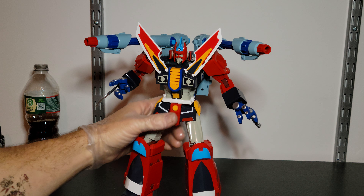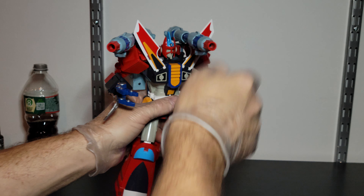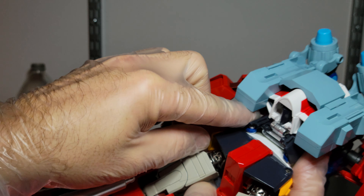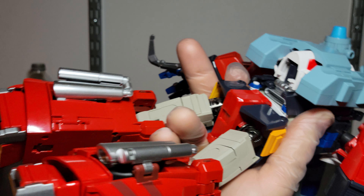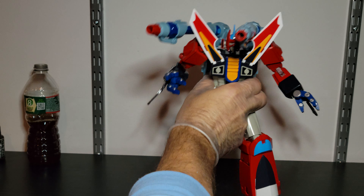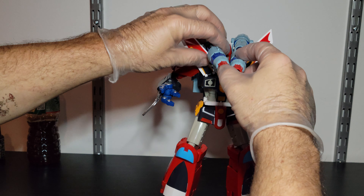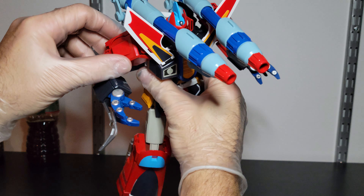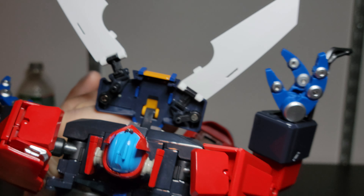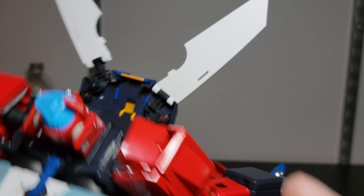I can see these blade things — they can go here or whatever. The back panels just tuck in. It seems to fit snug and secure pretty well. It shows them in the picture. I'll try to figure the cannons out — let me save you the aggravation. You pull this down — these are for the chest blades.